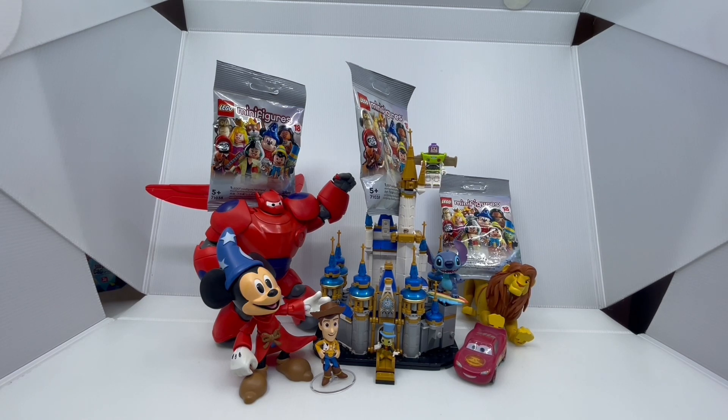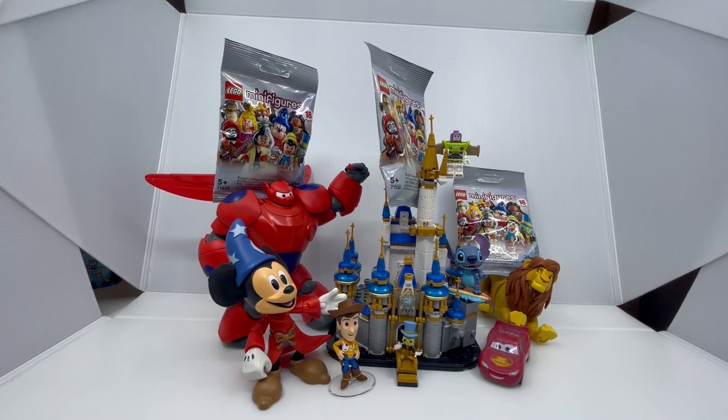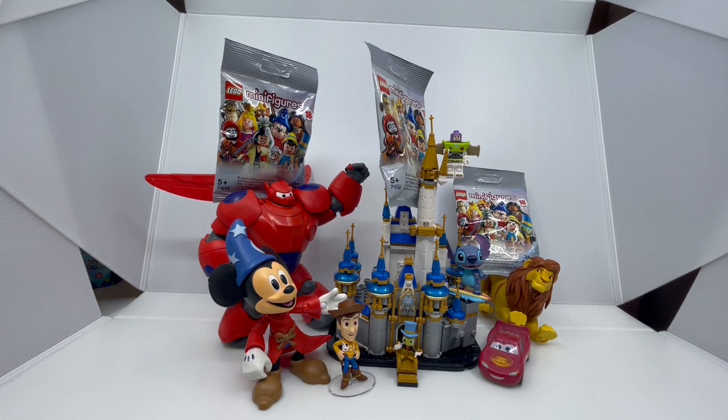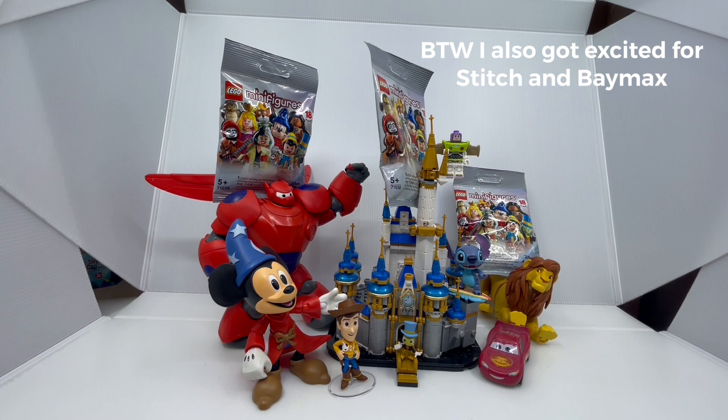Hello everybody, and welcome to the Sorcerer Mickey Fan Guy channel. Today I am really excited because we're gonna open 3 of the brand new Disney 100th Anniversary LEGO Minifigure Series. When I saw the announcements and leaked photos of this minifigure series, I got super excited for it because of the inclusion of Sorcerer Mickey.